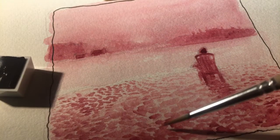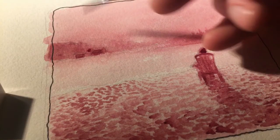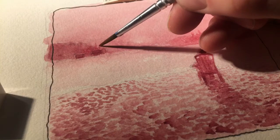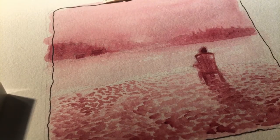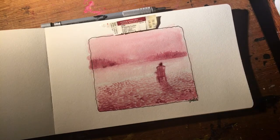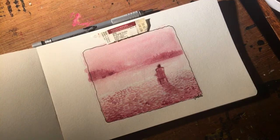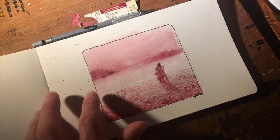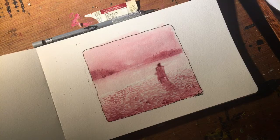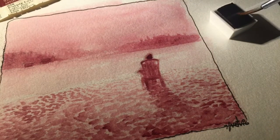I already think it looks like there's a forest just back there — pine trees. But I don't think I'll do more. In watercolor it's very often what you leave out more than what you put in. That's what makes it so easy to overdo. Careful not to overdo this.